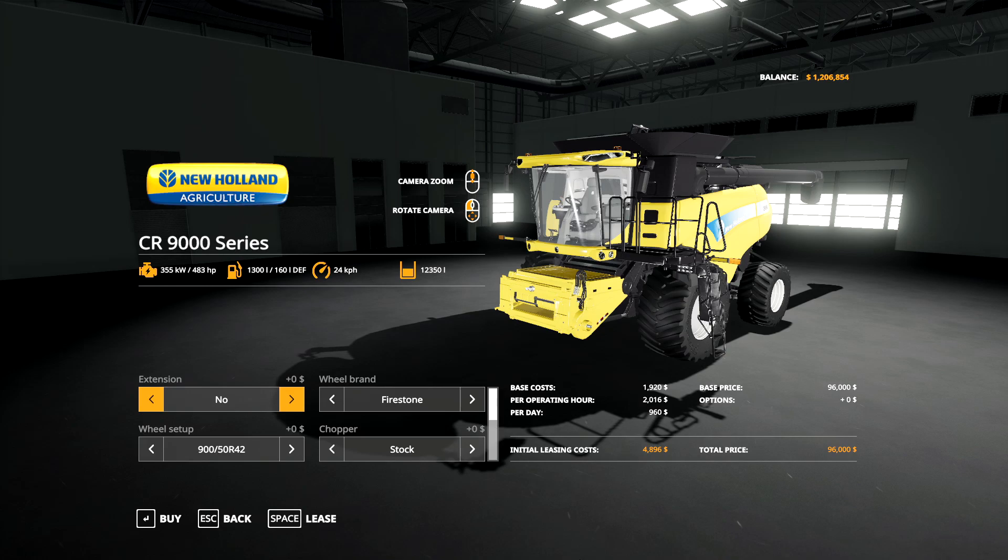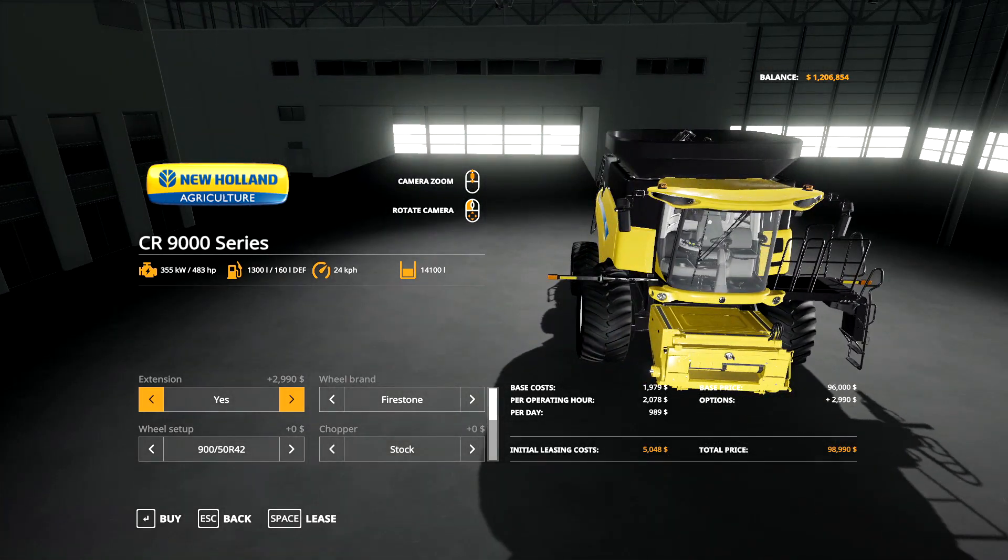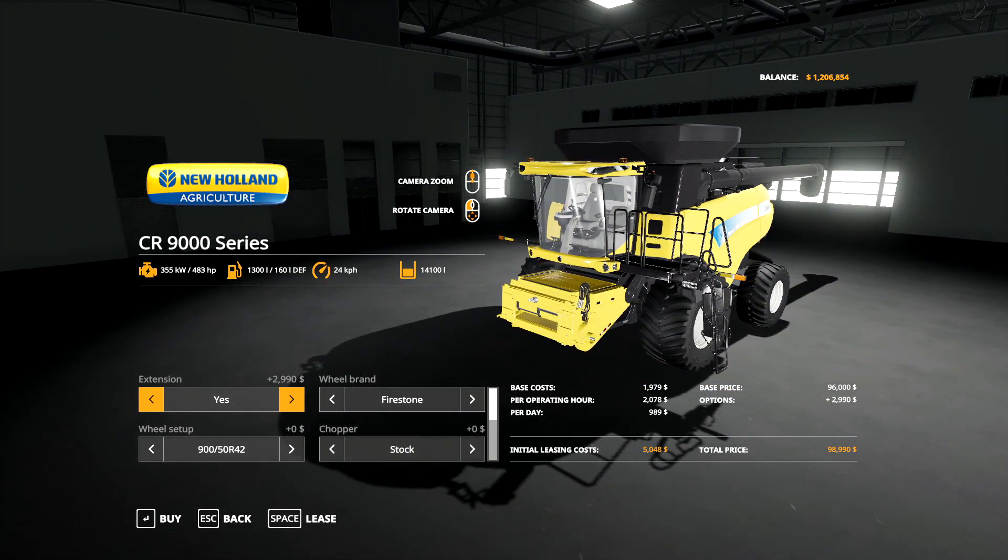Here's a quick rundown of all the different options in the shop. The CR 9000 series base model defaults to 483 horsepower and has a capacity of 12,350 liters. You can put a grain tank extension on it which puts you up to 14,100 liters. Honestly, the extension doesn't look as big as some you'd typically see here in North America, but it's great to have the ability to add some extension.